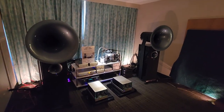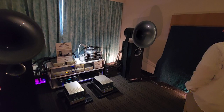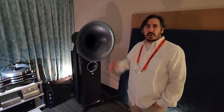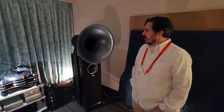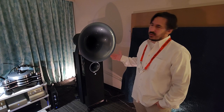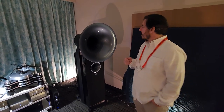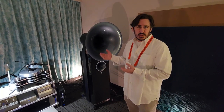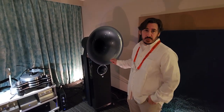We're going to get a little deeper dive into this killer system. You're with House of Stereo. So I'm Joe Barbie, I'm the owner of House of Stereo. What we have here, these are the new Avant-Garde Duo GTs. After a dozen or so years, Avant-Garde has come out with the third generation of their tweeter and mid-range drivers.